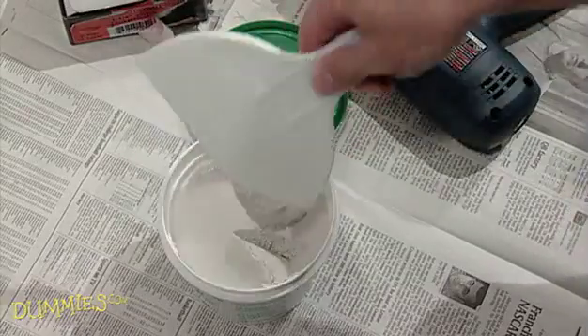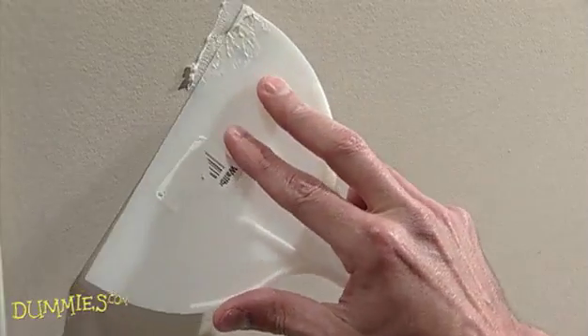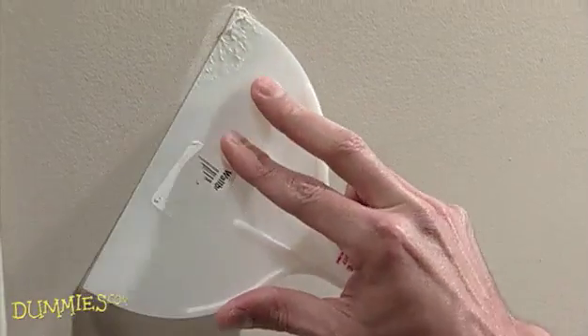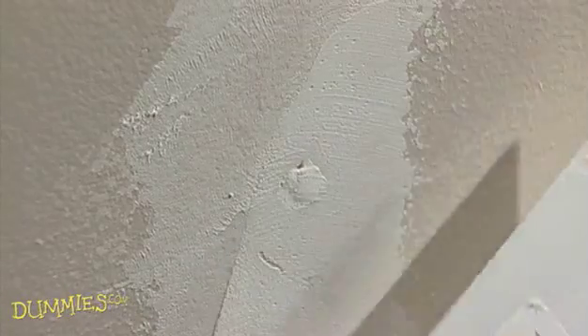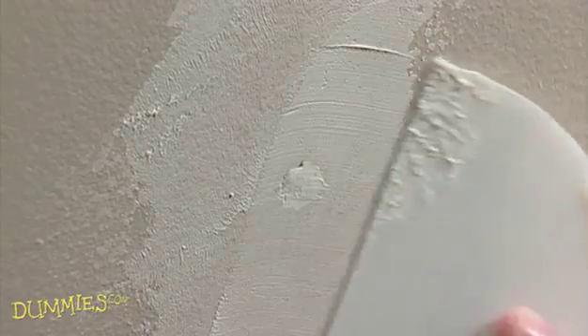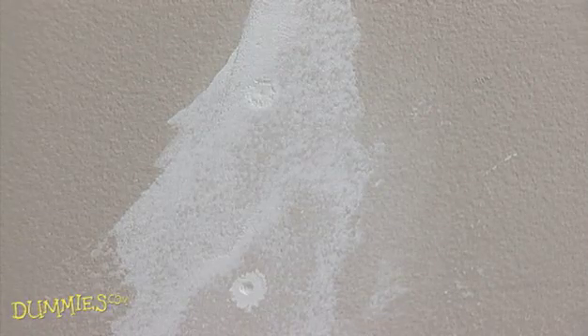Next, with a 6-inch taping knife, apply a coat of premix taping compound over the dimpled heads of both the old and new fasteners. Don't pile it on. Smooth it so that it's flat on the surface. The next step will have to wait until the compound's dry.